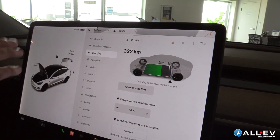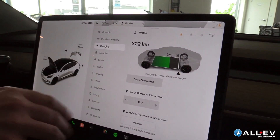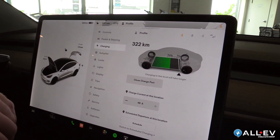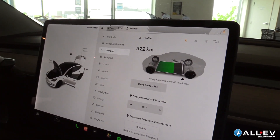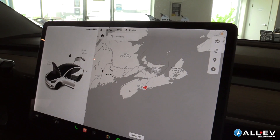The charge port door as well — when you open the charge port door, you've got the charging settings right here. And when you leave the car, you can press the lock button when you open the door, and the door is going to lock behind you once it closes.